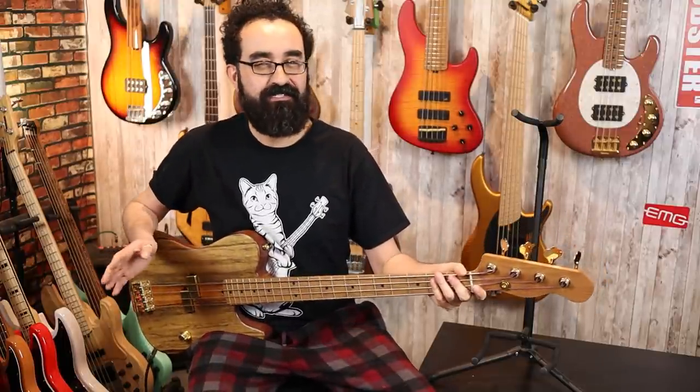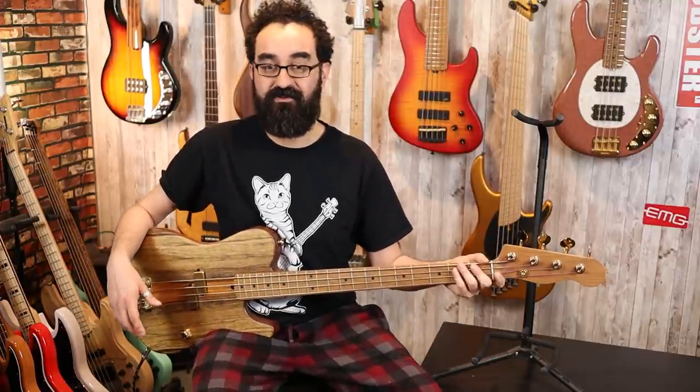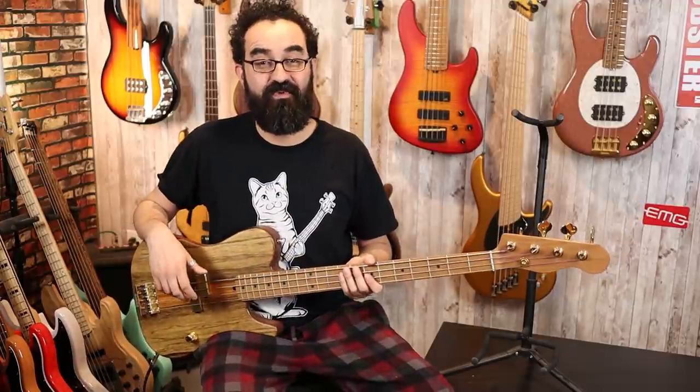I think that the pickups sound very similar because of their overall relatively similar construction — both active P pickups, low impedance with an internal buffer of some sort. I really don't know the specifics of either, but I think that both sound great. And to the new owner of this instrument, I hope you enjoy this bass and these EMGs as well.